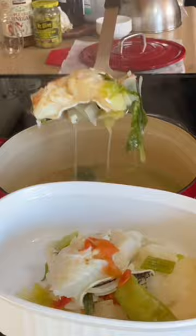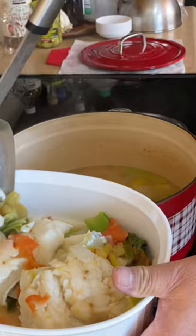Hot sour fish soup — you need to try this, friends. Thank you for watching, see you on our next video.